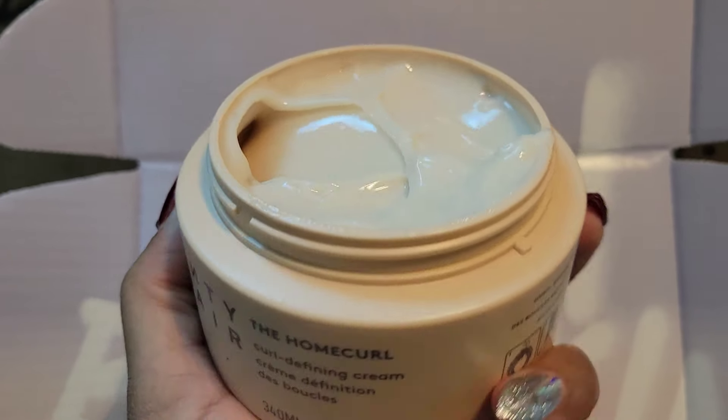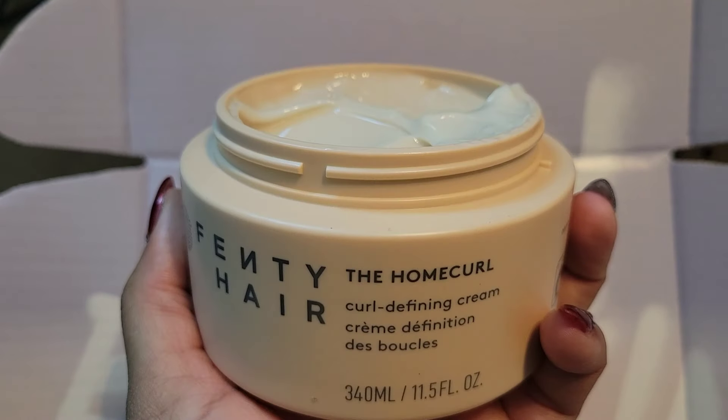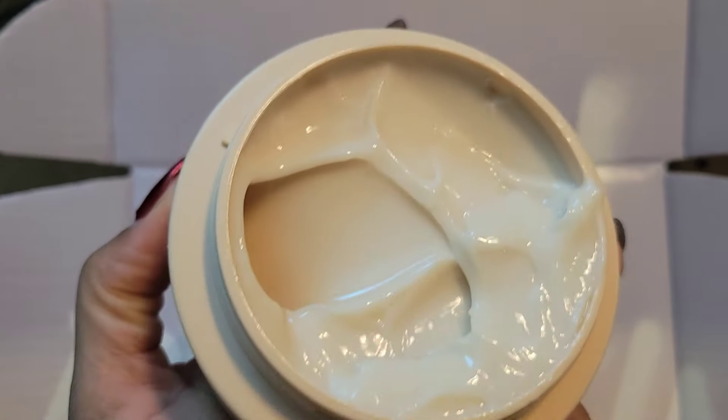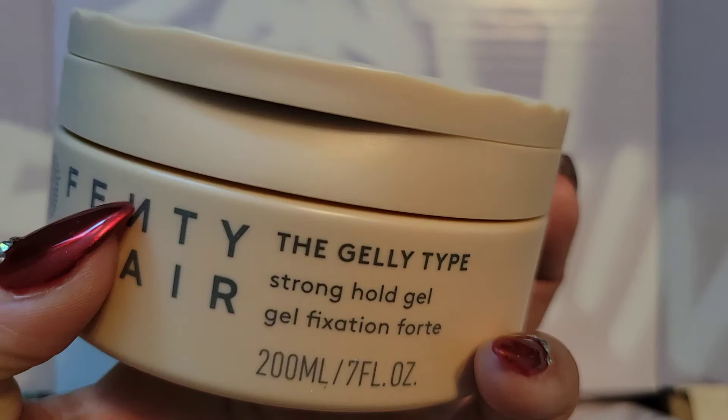I cannot wait to wash my hair and put this in my hair — I just know it's going to have you smelling good when you walk past. I'm hoping the product works well; I'll probably have to post a second review. This is the Home Curl Curl Defining Cream by Fenty Hair. The next product is the Fenty Hair Jelly Tite.